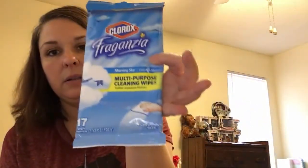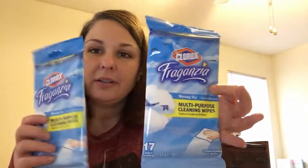I use Purex crystals a lot, but I find these laundry scent beads are actually better for long-lasting smell — this is the fresh scent. I just sprinkle them in when I start my washing machine, straight into the water, and they work perfectly. I bought two of those. I also found Clorox multi-purpose cleaning wipes — got two packs of those, 17 wipes each.